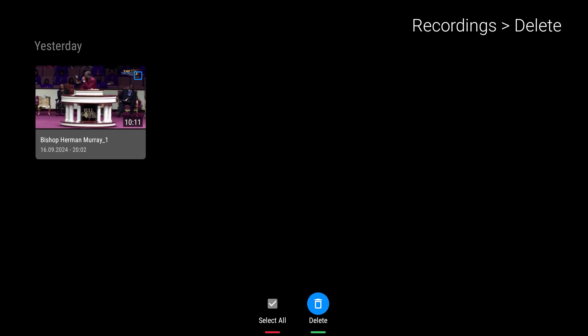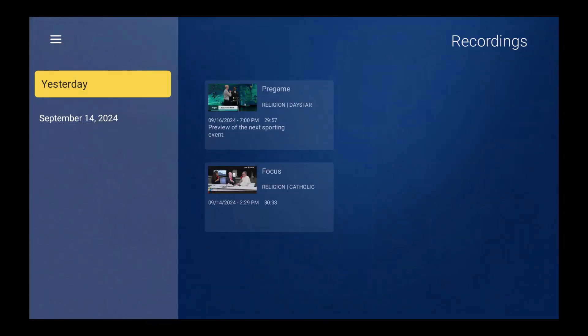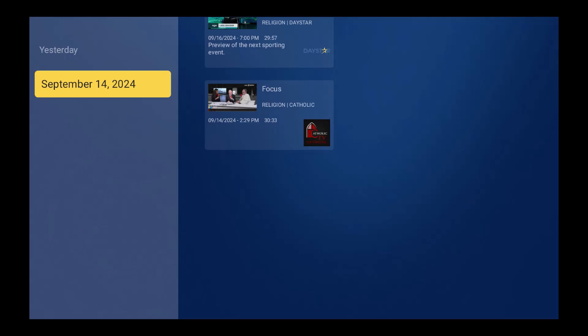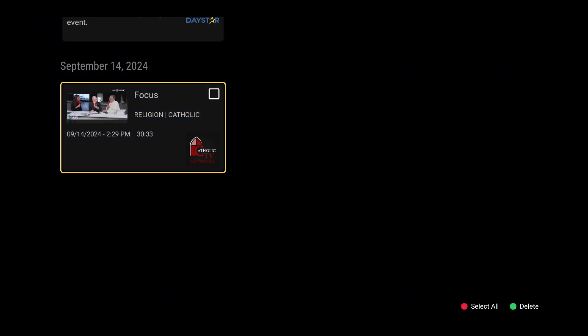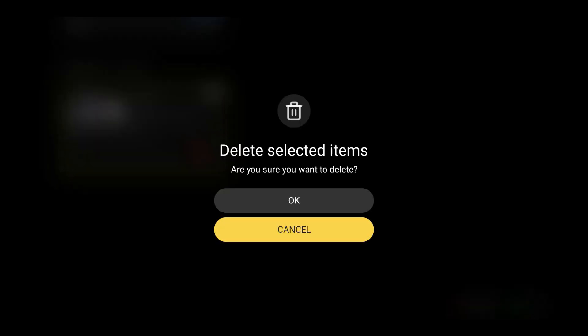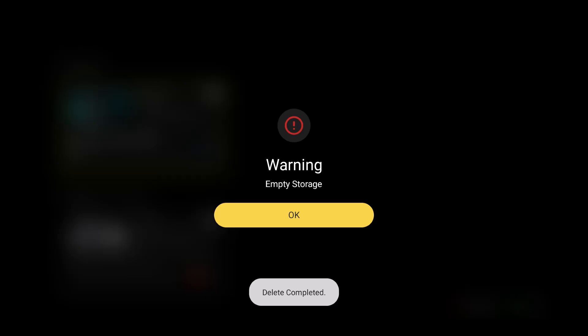Now we're on the Z11 Pro Max. I'm going to go to Recordings from the menu. You can see yesterday I was able to do two recordings: on September 14th I recorded a Focus religion program for 30 minutes, and then a pre-game for another 30 minutes. I've hopefully proven in this video that if you follow the instructions, you should be able to record on any one of these devices. The benefit is that if you're missing something or about to go out, you can record it and come back to watch it.